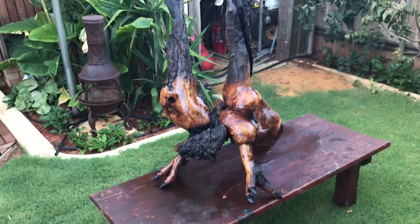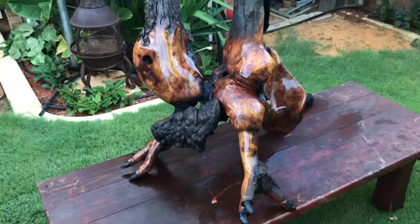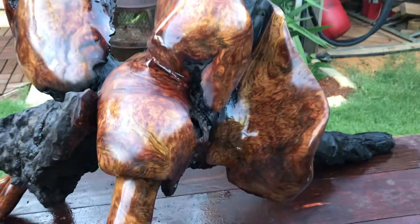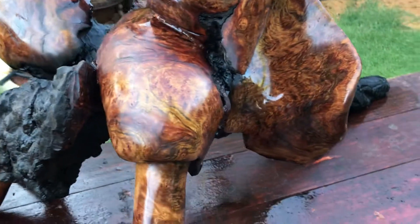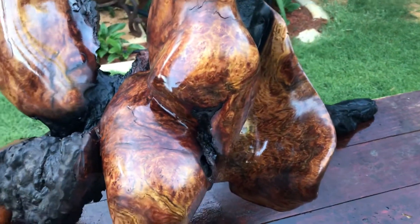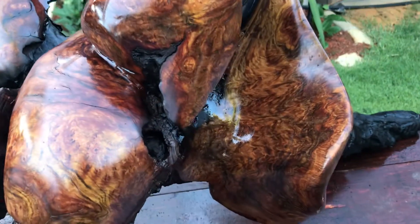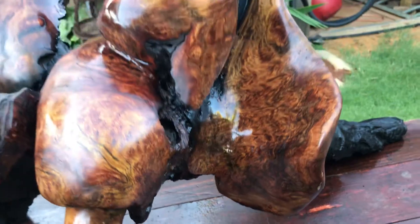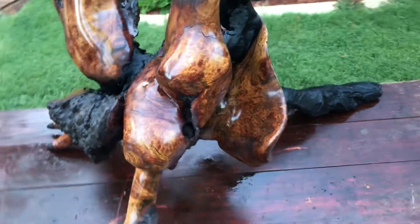I'll come around so you can see — the wings are just going up. Coming around this side, look at the grain on the inside of this thing, all on the leg, and where that burl sort of hooks around. How beautiful is that? I get a bit excited.